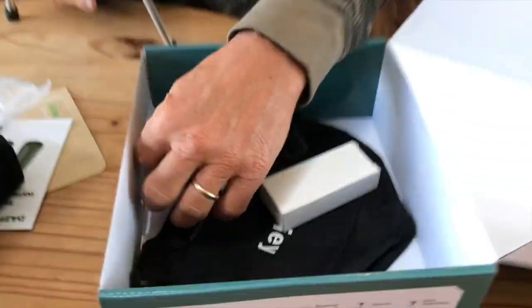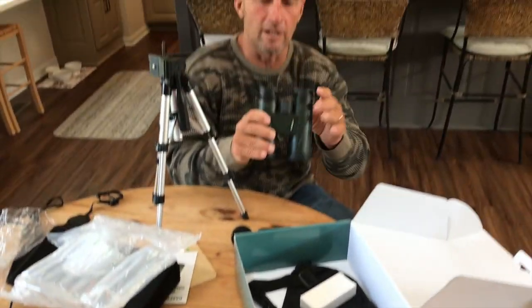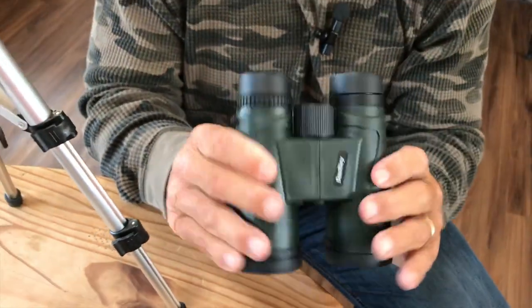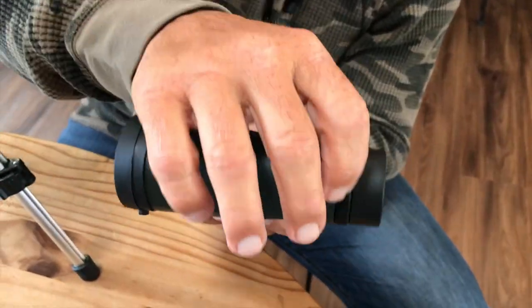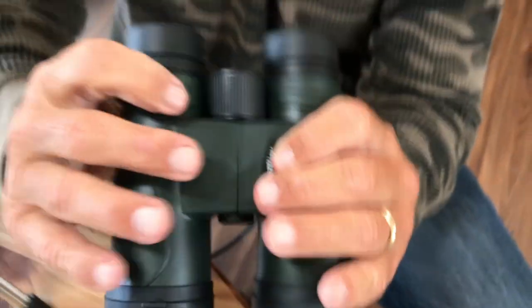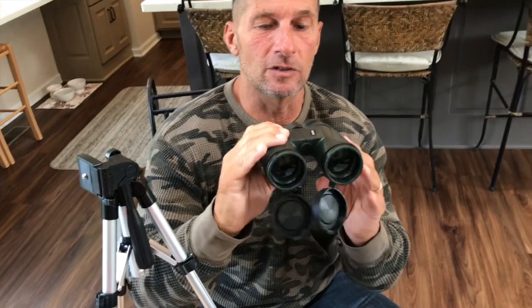It does come with some other accessories, but the most important thing is it does have some nice rubber caps on here to protect it. You can do the focus adjustment right here by rotating it, and then you have your full focus. It also comes with lens caps that are attached, so you can keep those on here.